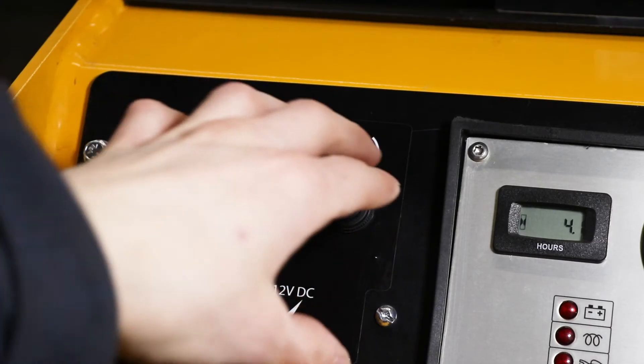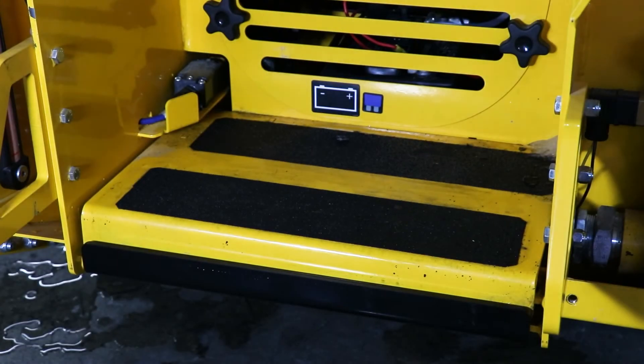You will want to let the engine idle for 15 minutes before use if the temperature is below zero. Then turn your park brake off. To drive you will also have to be standing on the operator plate.